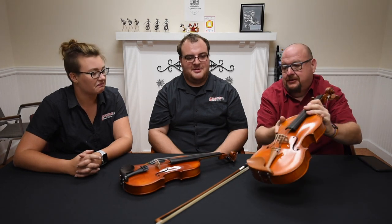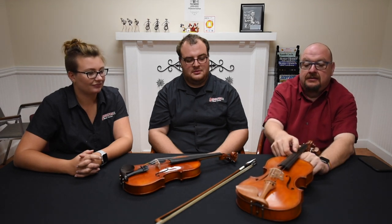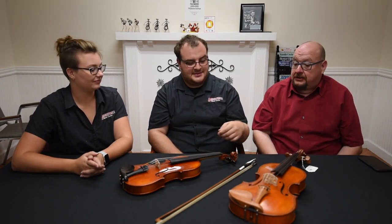So you have a higher sound on the violin and a lower sound on the viola. All of these instruments also use a bow, right?